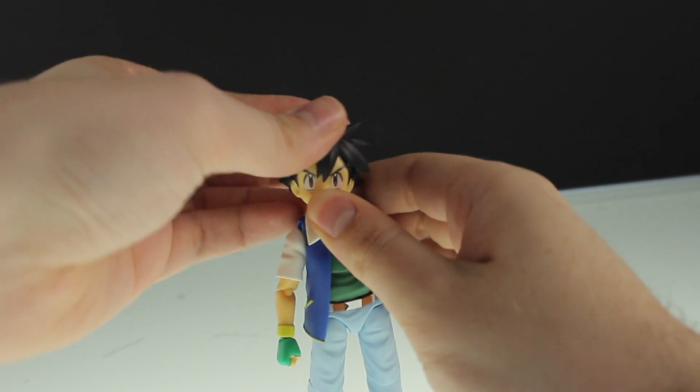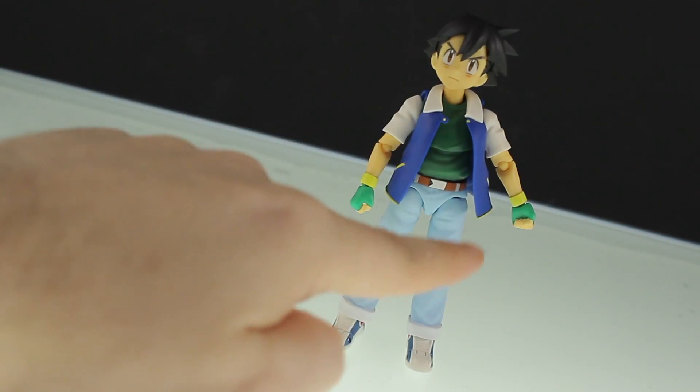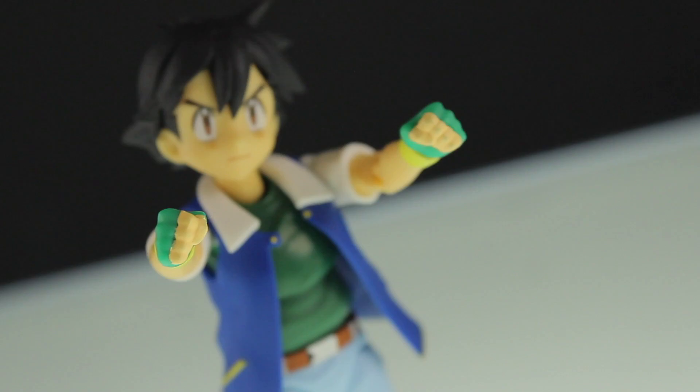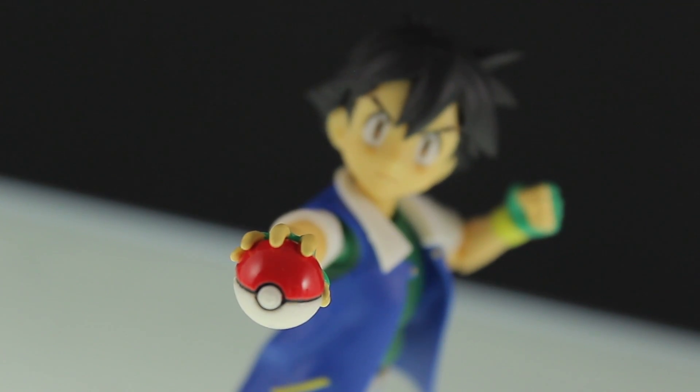Then stick this hair without the hat onto his head like that. As for hands, there are two alternate right hands and no alternate left hands. So that's the default set of fists, a pointing right hand, and lastly a right hand holding a Pokéball.